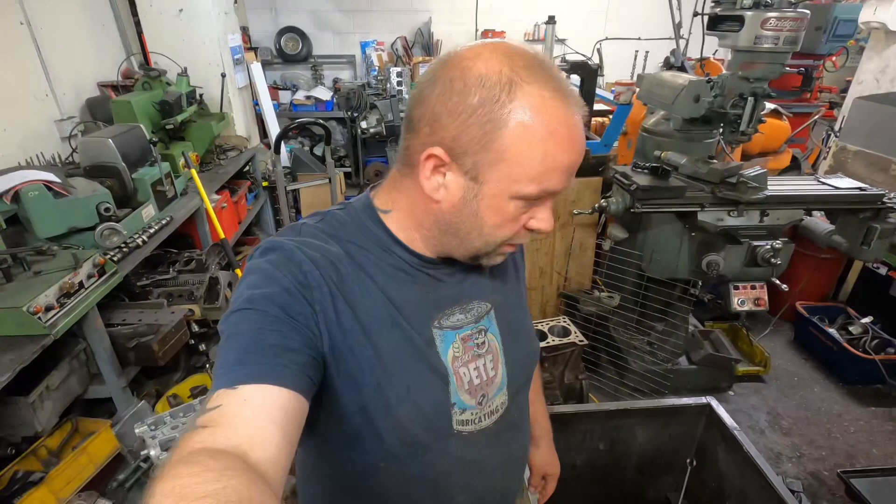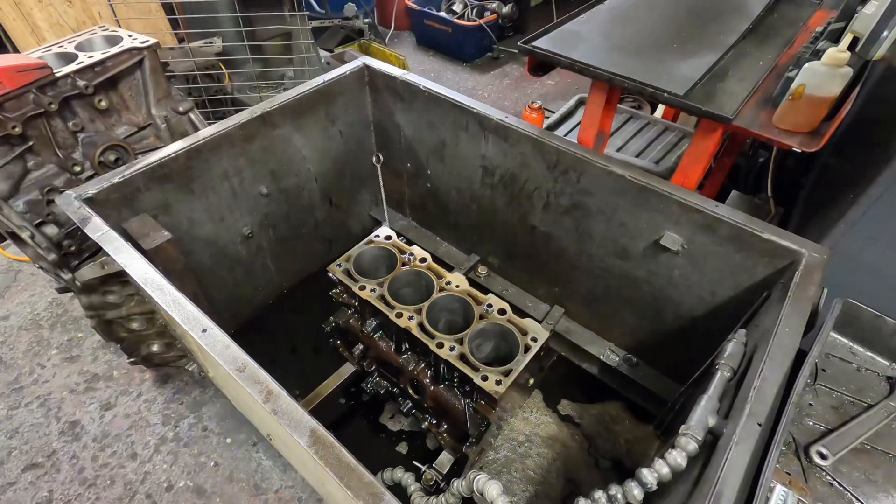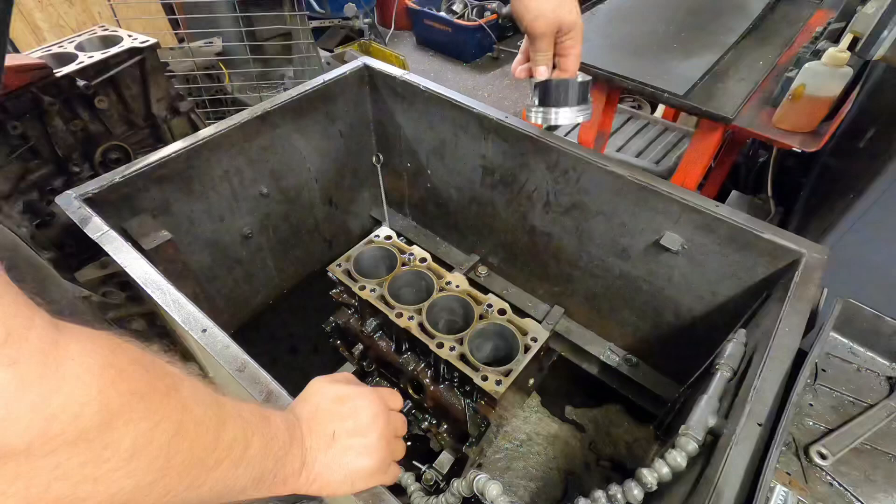That took a bit of getting out. That's between seven and a half and eight thou we removed from the bore with the honer. It's bloody hot out there today — better than going to the gym, I guess. It's down to the correct piston-to-bore clearance on the bore gauge, and then the last thing I do is just feel what the piston feels like inside the bore to make sure it's got about the right clearance.